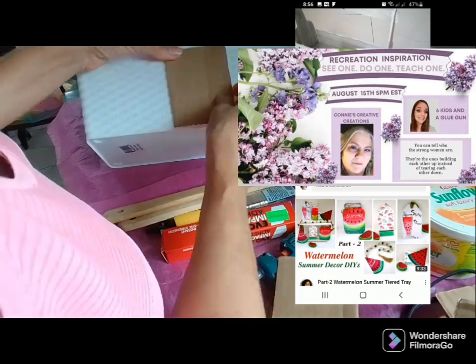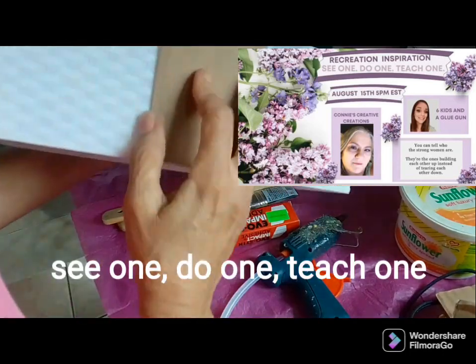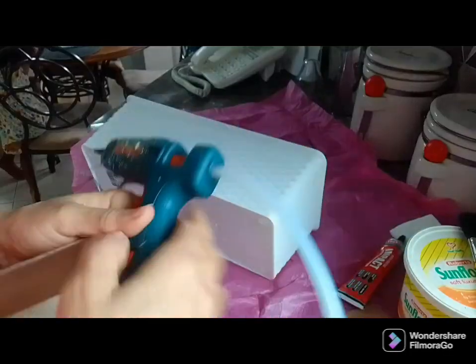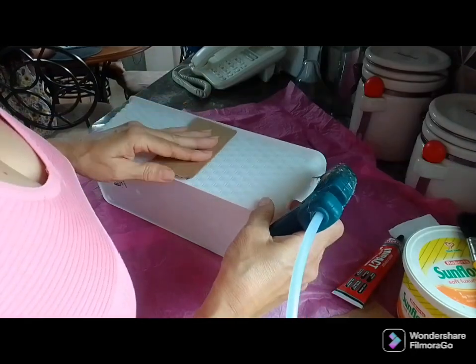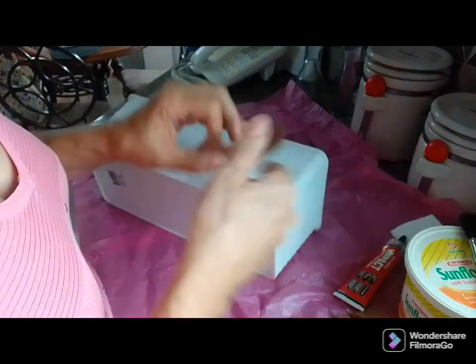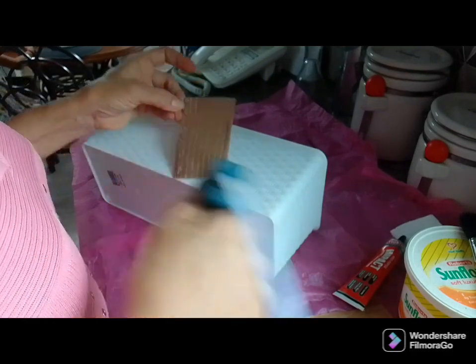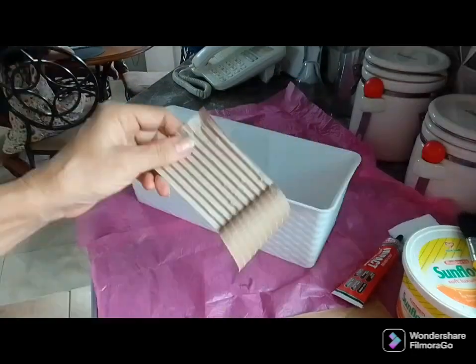This is a recreation inspired by Connie's Creative Creations and Six Kids and a Glue Gun, and my inspiration piece is from Moomdas's channel — Creative DIY with Moomdas. Moomdas is such a darling, a wonderful friend, very crafty with her hands and very accomplished in a lot of things. Big up to you, Moomdas — you are a queen!